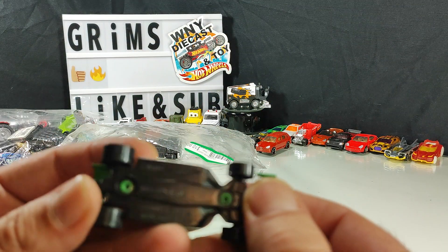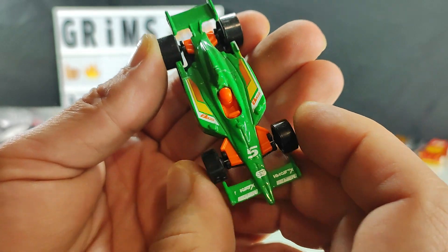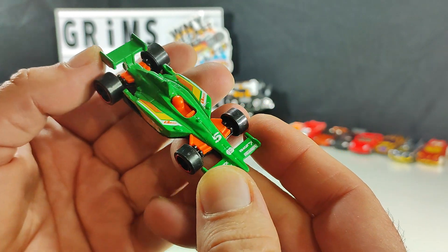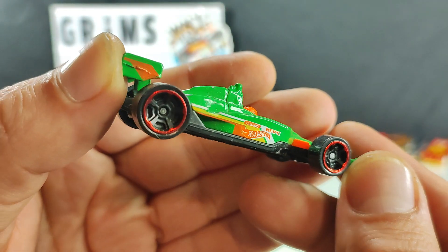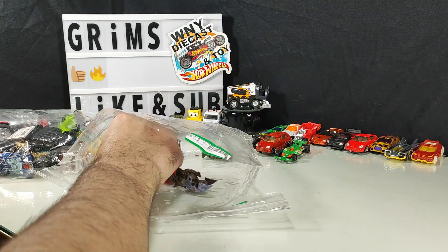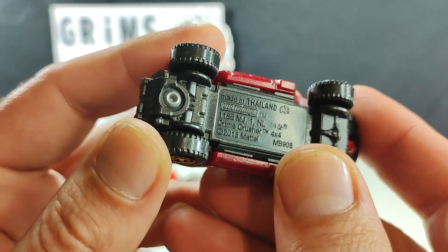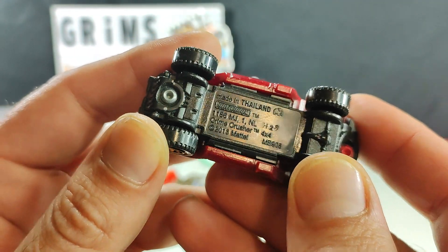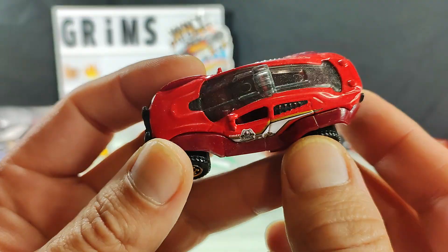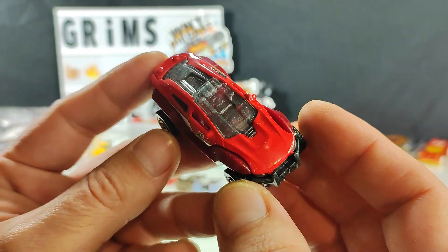Hot Wheels — no name again, but it's obviously a racer type thing. Good line of tires, but not for me. This guy's not for me either — cool fire department theme though. Crime Crusher — I'm sure the actual model is more of a police theme. Looks like fun, but not for me.